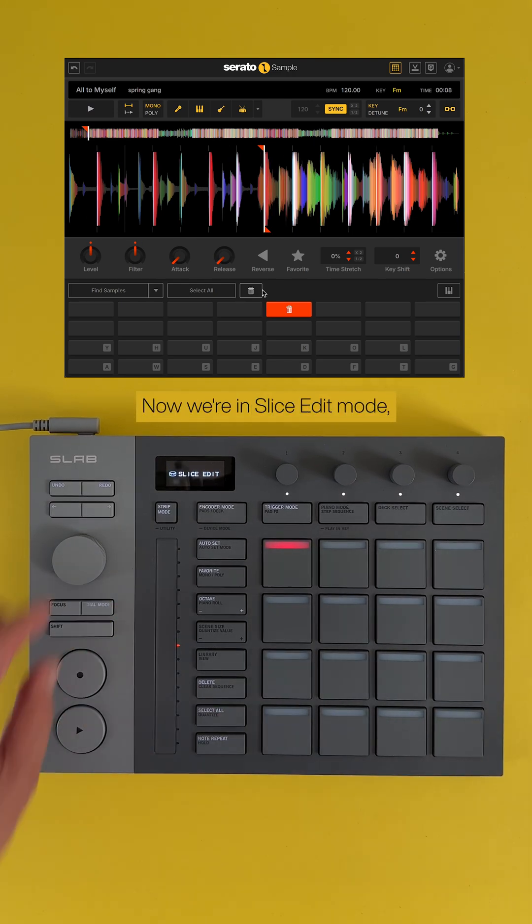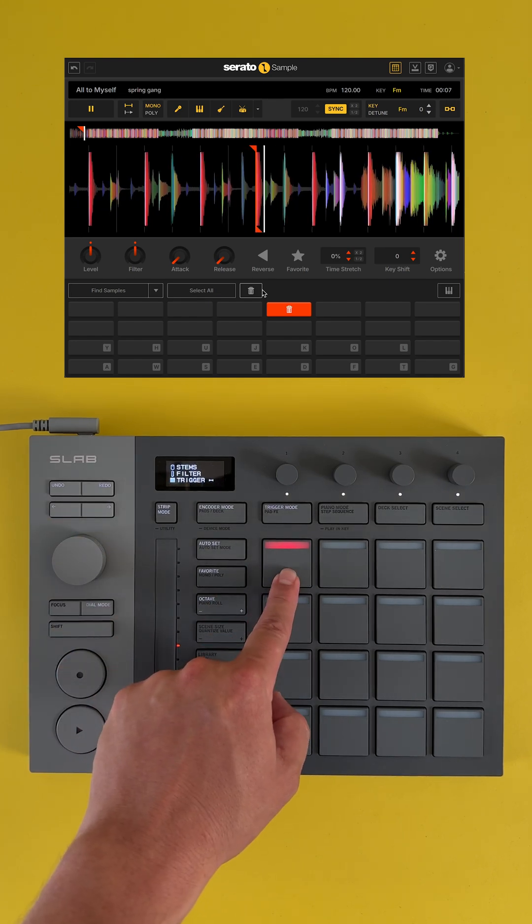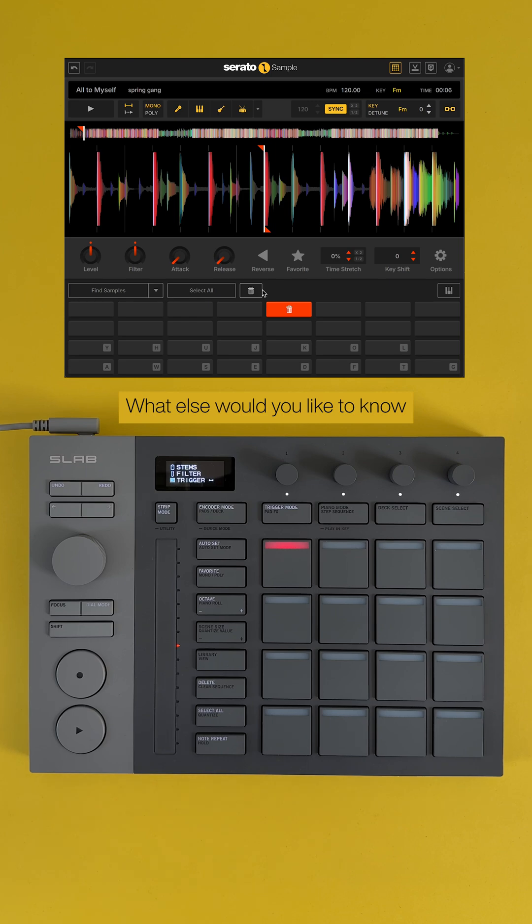Now we're in Slice Edit Mode where we can move the slice of the most recent pad that we hit. What else would you like to know about Slab? Let us know in the comments. Peace.